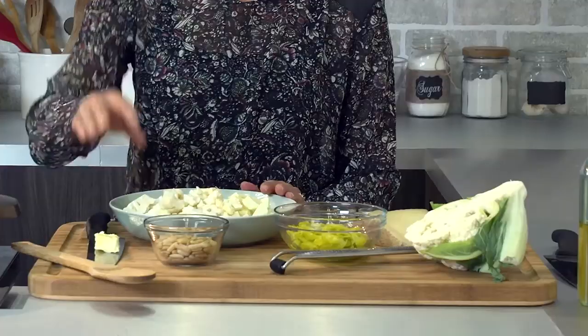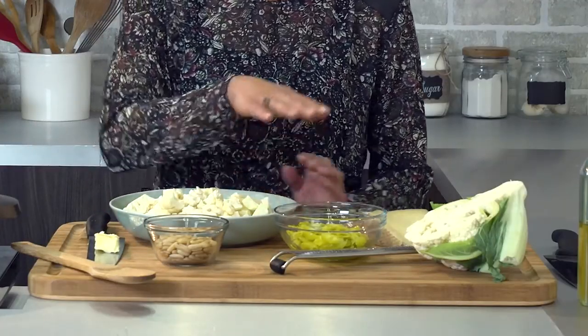Some of you might feel like you're not a big fan of cauliflower, but it might be because you're not cooking it in a way that optimizes its flavor. So I'm going to show you how to do so, and then we're going to top it with a bunch of flavorful bits like pine nuts, pepperoncini peppers, and manchego cheese. Do I have your attention now?